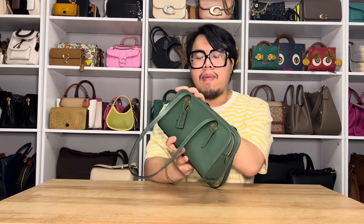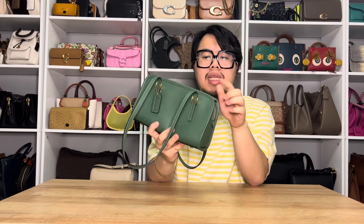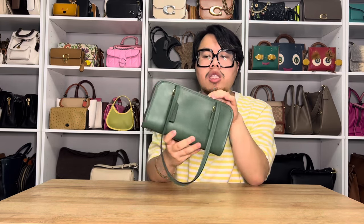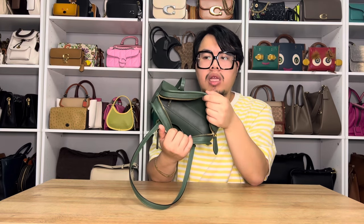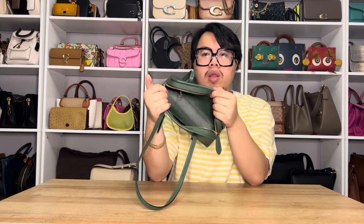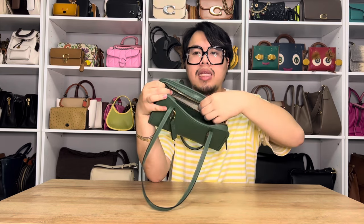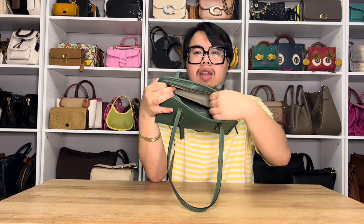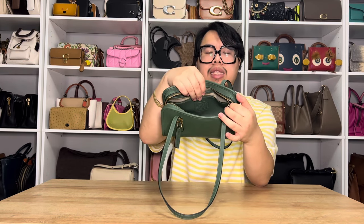Getting to the inside of the bag, it is going to be a zip top closure. What I really like about the Swing Zip Bag is that the zipper does go around the corner, so when you open the bag it makes it really easy to see all your items at once and have a really generous opening. It's lined with leather on the inside. There is a cute little credit card pocket on one side, and on the opposite side there is a zip pocket that goes the entire length of the bag. Inside that pocket it's lined in a linen fabric material, and your story patch is also embossed on that zip pocket.